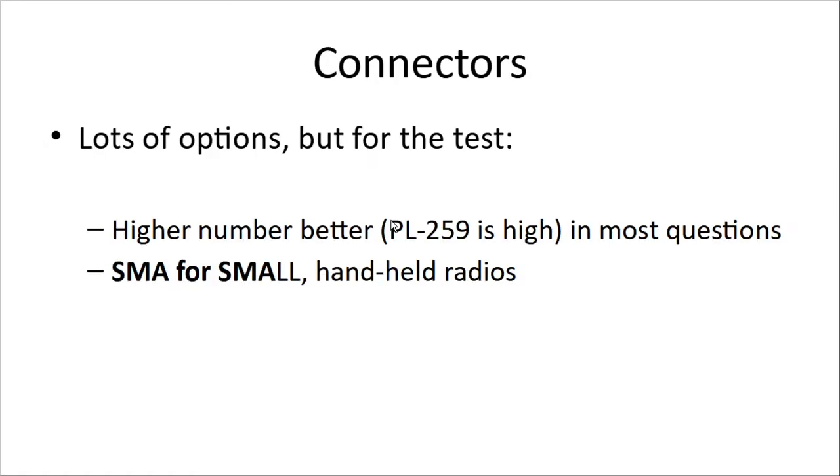For connectors: if you go through the reference manual or other training material, you'll see a whole range of connectors. Here's a trick for passing the test — the higher the number on the connector, the better it is. The PL-259 has the highest number and is the best one. At the opposite end, the SMA connector — the one at the top of your handheld radios — think SMA for small. It's a smaller connector and the least efficient.